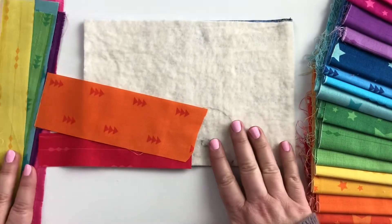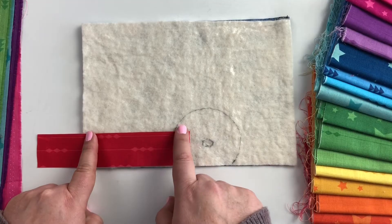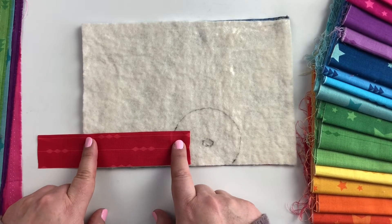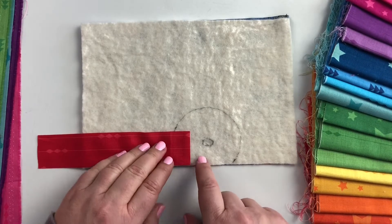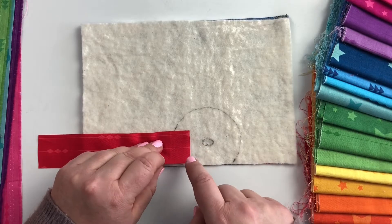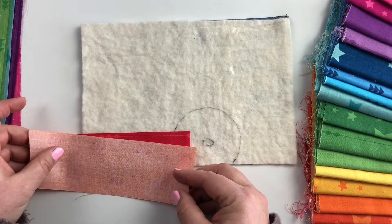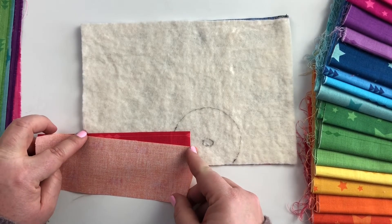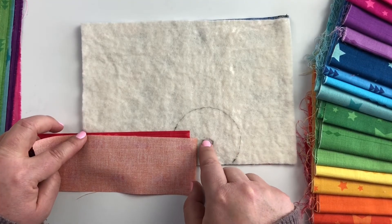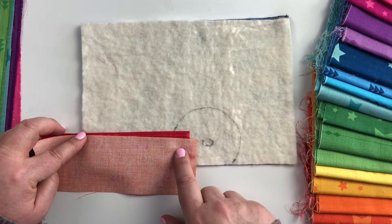Now we're ready to add our first ray. I'm going to line it up with the bottom and have it extend a little bit above my aiming point so I can add just a little angle on this first row. Make sure the ends of your strip extend at least a quarter of an inch past your circle — there will be places where it extends well past that, and we'll trim it up once it's sewn down. I'll take my next color, line it up with this edge, hold it in place, and pivot the fabric until this end is pointing at my center aiming point. You'll see some of the first color exposed up here, and that little angle means my ray is pointing at that spot.